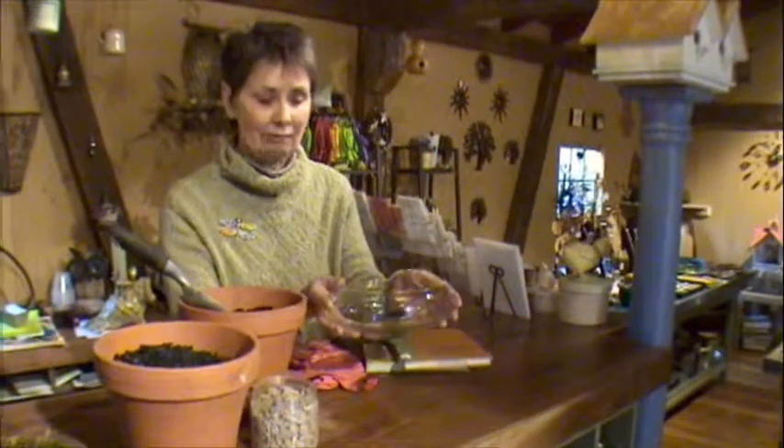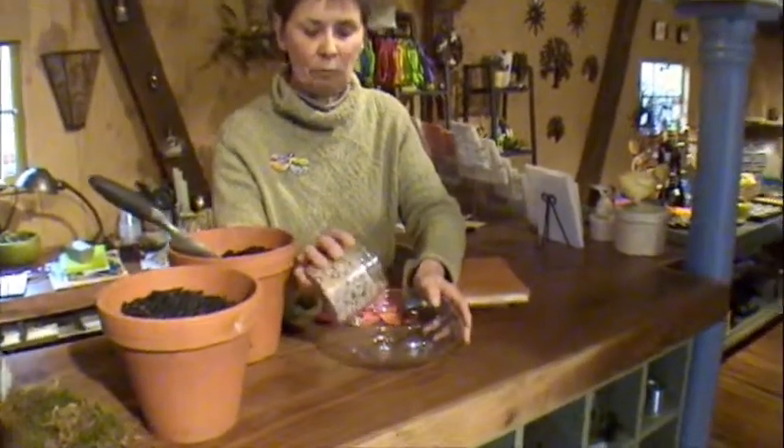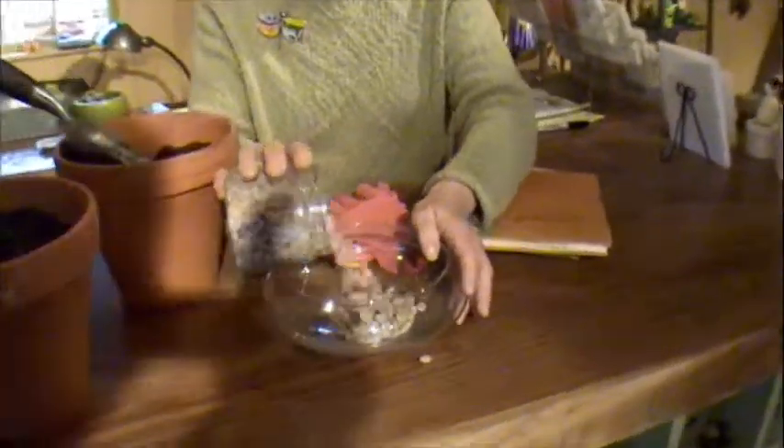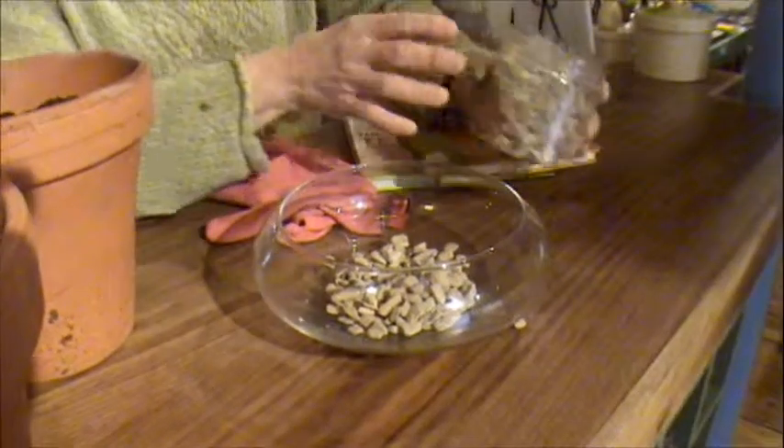First of all, you pick your glass vessel, and then at the bottom of the vessel, you would put in some rock — any kind of rock. If you like something colorful, that's fine also.